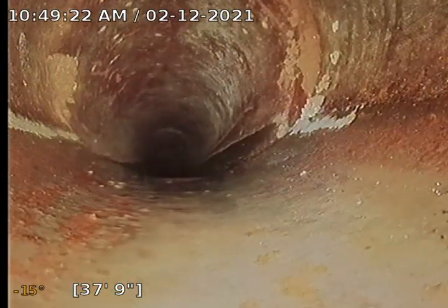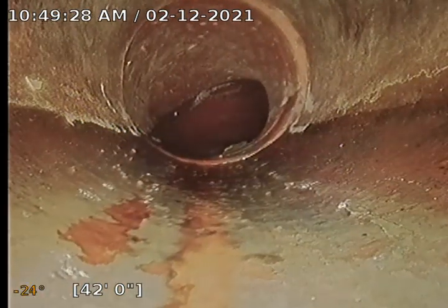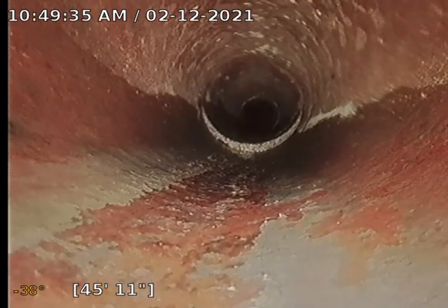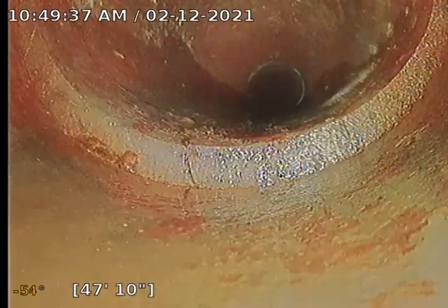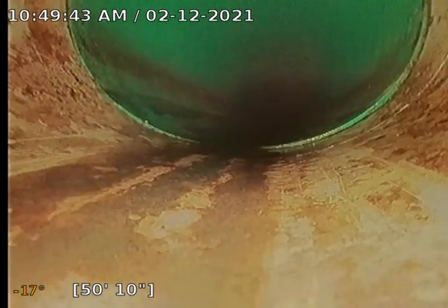It looks like a piece of string or something there — worm castings. We're going to have a 45 degree turn. This is a little bit larger of an offset, followed up by another large offset. And we're transitioning to 3-inch PVC. This is where the sink takes over.